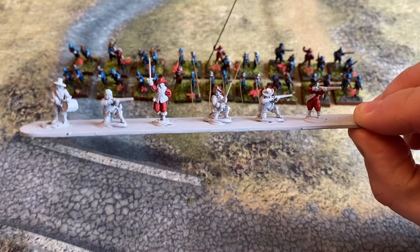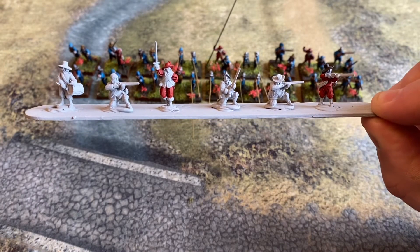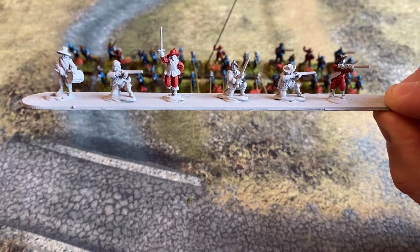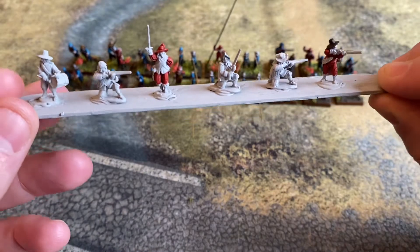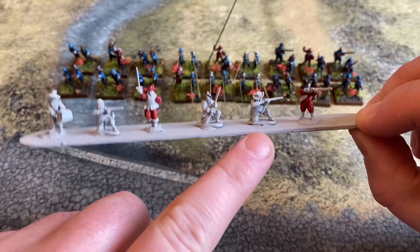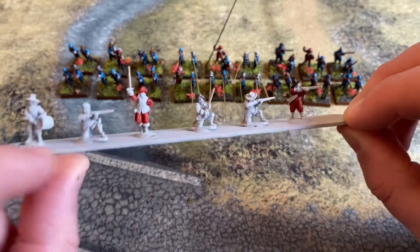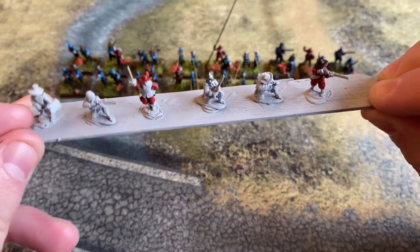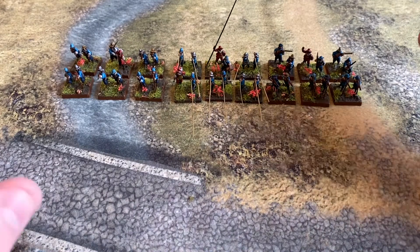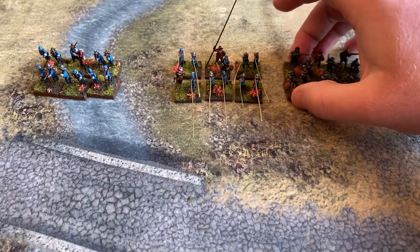These six figures I'm going to use for either a small unit of forlorn hope or commanded shot, which get attached to cavalry units. I basically had a spare commander and a few spare miniatures — some of them leaning down, maybe behind cover — so I thought I'd just make up a unit with them. I'm happy with how these turned out.